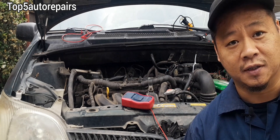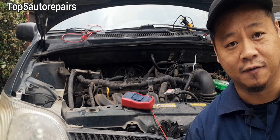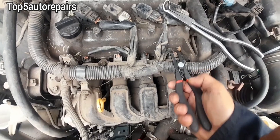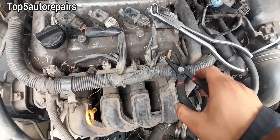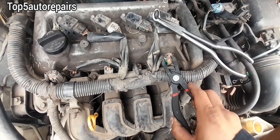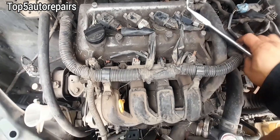The power balance test involves disconnecting each fuel injector one at a time and listening for a drop in RPM. To disconnect the fuel injector you need a tool like this, or you can use a screwdriver, but having the right tool makes the job a lot easier.